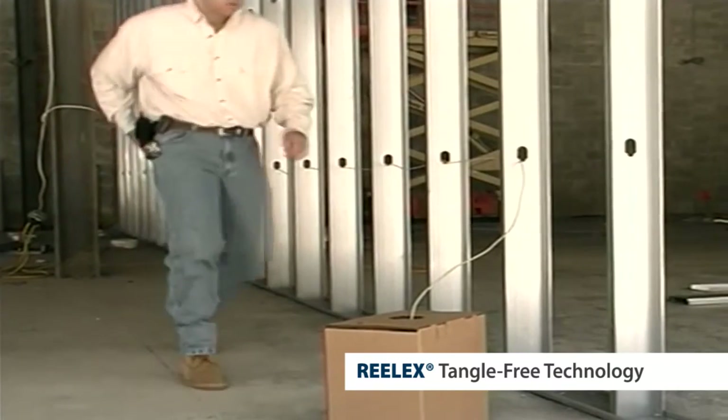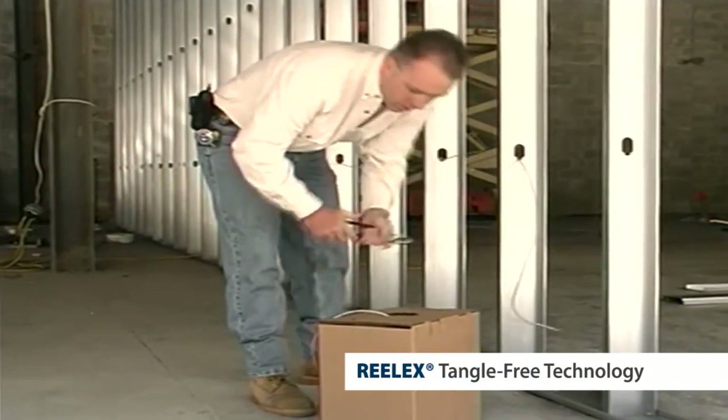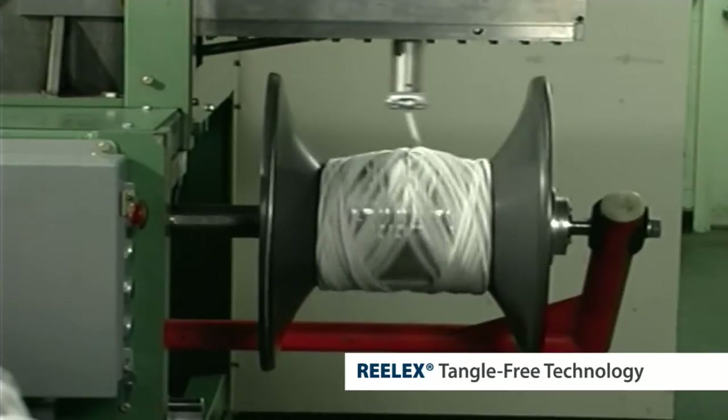As an alternative, the loose end of the cable can be tied off and the Realex package carried back to the termination point of the wire run. The back-twist-free payout is another feature favored by end users.